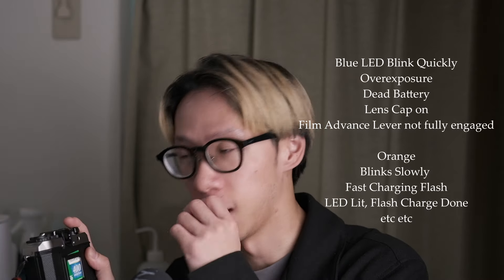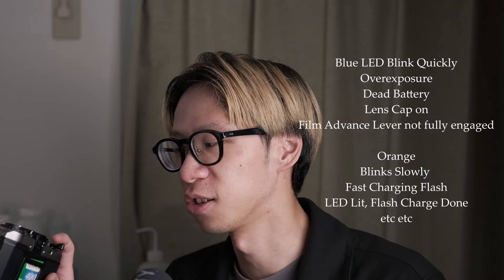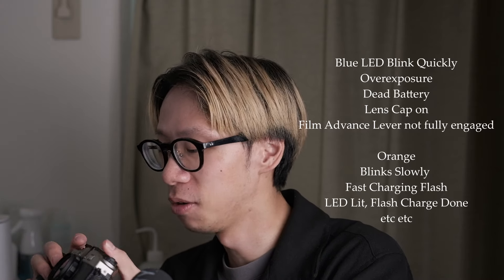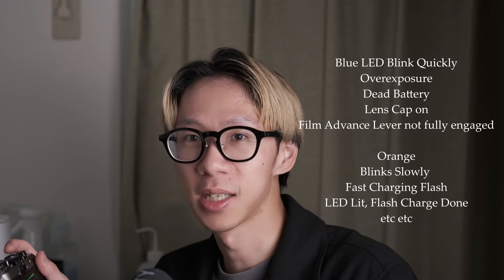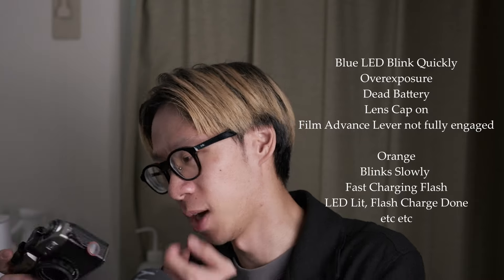Going back to the viewfinder: on the right side there are LED lights. I wasn't able to show this on video, but if you look in the user manual it tells you what kind of problems are indicated by how the LED blinks — beginner errors like not having wound the film lever, scene being too dark, or the lens cap being attached. The way it blinks tells you what kind of problem you have, like incorrectly loaded film. Please read the manual if you don't understand what the LEDs are indicating.